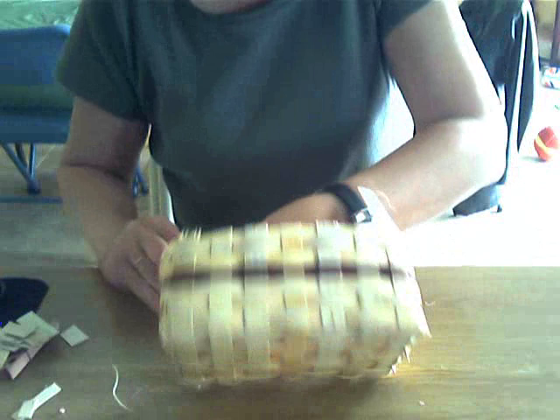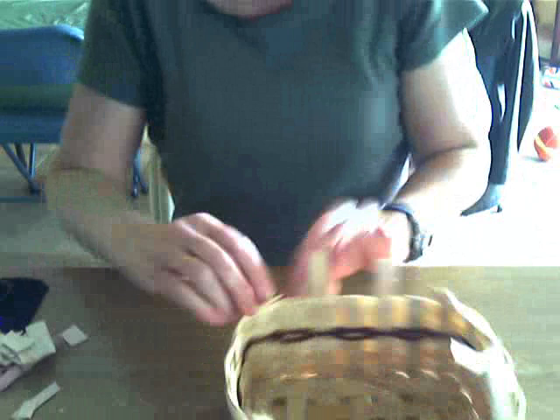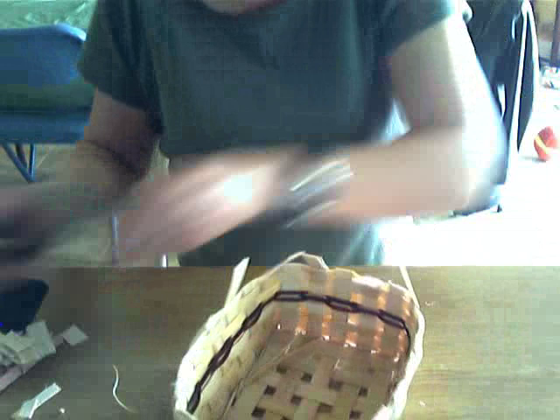To cut and tuck, your basket does need to be damp. I had soaked mine for about five minutes, but it's been out of the water for a little while so it is starting to dry out, but I'm going to do this quickly and it'll be done in no time.